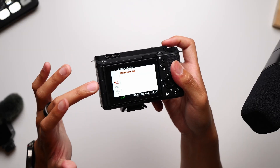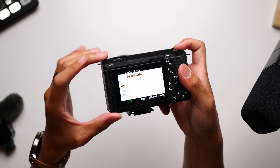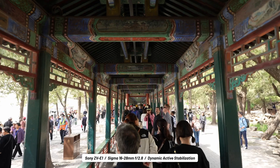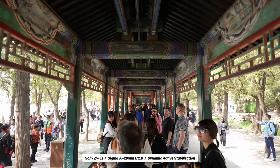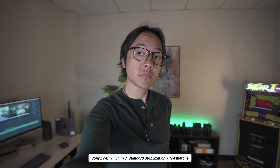With the ZV-E1, however, the dynamic active stabilization adds another layer to the existing active mode with software enhancements. The result is actually some of the best stabilization that I've seen on a camera, but it comes at a small but significant cost. Dynamic active introduces a heavier crop.